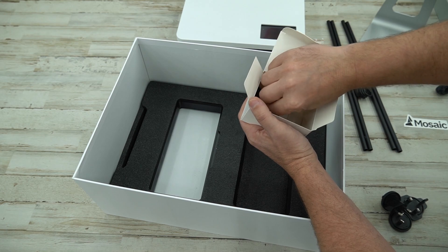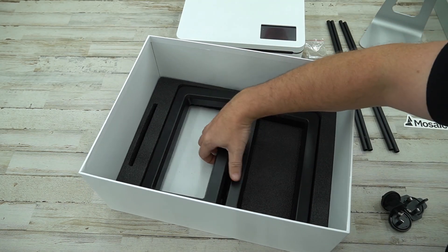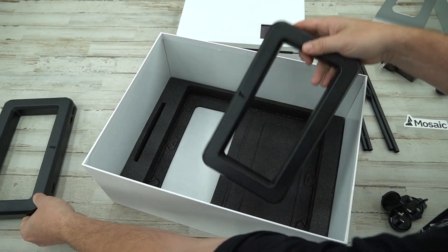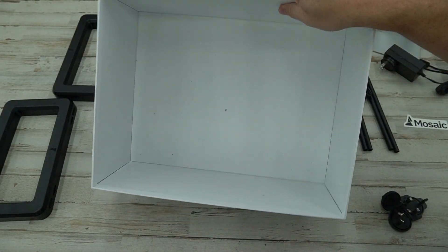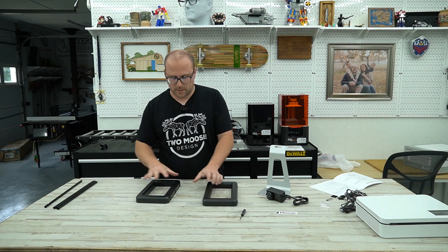We have two plastic pieces — not sure what they are. Velcro strips of some sort. We have an old school style USB adapter, like for a printer, and we have a micro USB. And finally we have what looks like a Torx screwdriver. Below that we have two hard plastic shells of some sort, and some PTFE tubes.